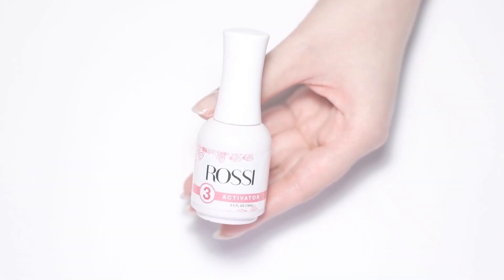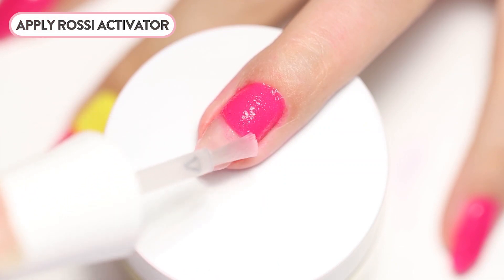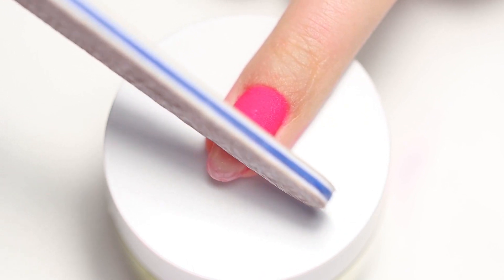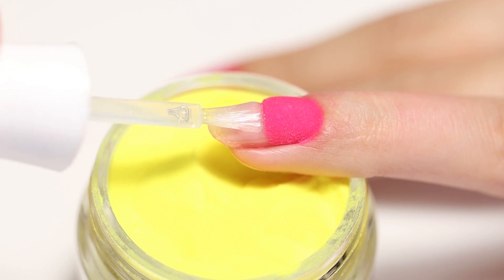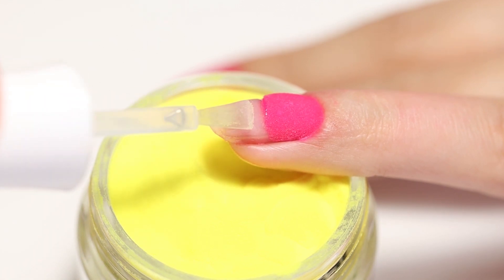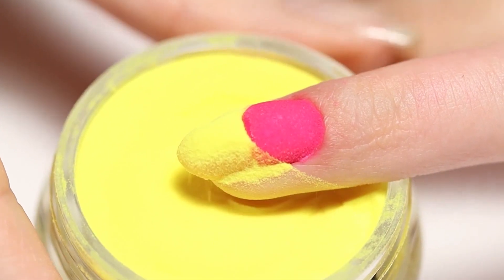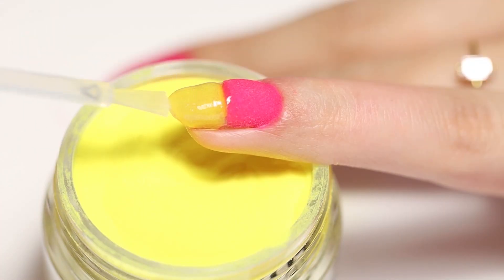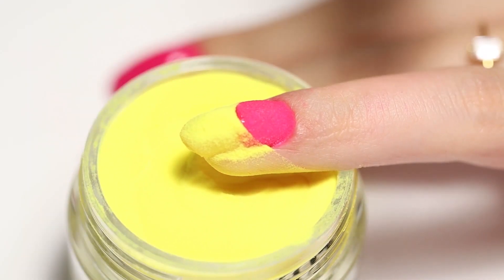Next, brush off excess powder and apply the activator to fully harden the base and powder layers. Use a gritty nail file like 150 or 180 grit and file to create a sharp edge and define the line. Apply Rossi Base to the other half of the nail and dip into yellow powder. Make sure you're floating your base right to the edge of the first color. You'll need two layers just like before to achieve the same thickness. Don't worry too much if you get some powder onto the pink side — we'll file it off later.